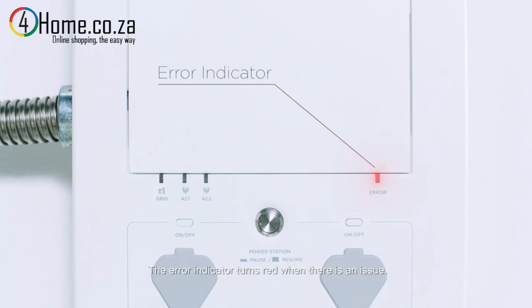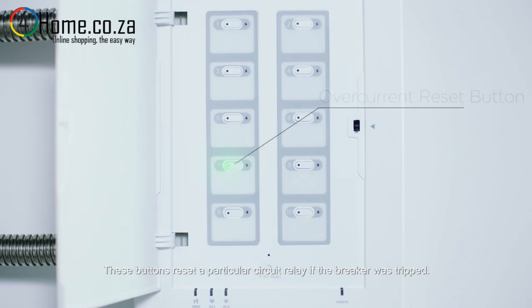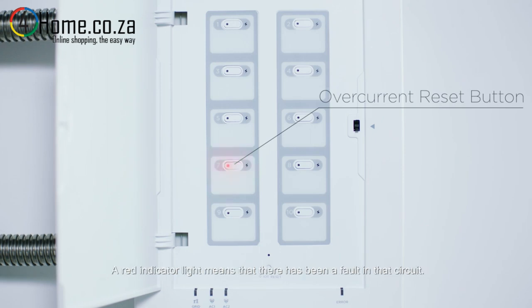The error indicator turns red when there is an issue. These buttons reset a particular circuit relay if the breaker was tripped. A red indicator light means that there has been a fault in that circuit.